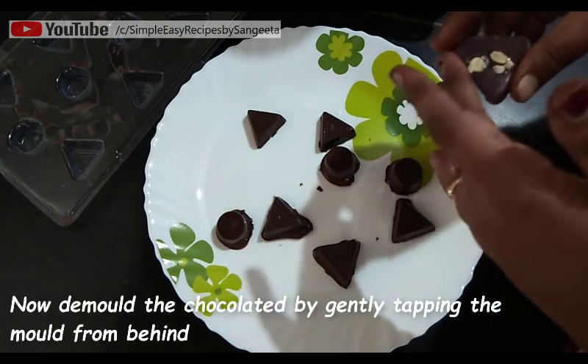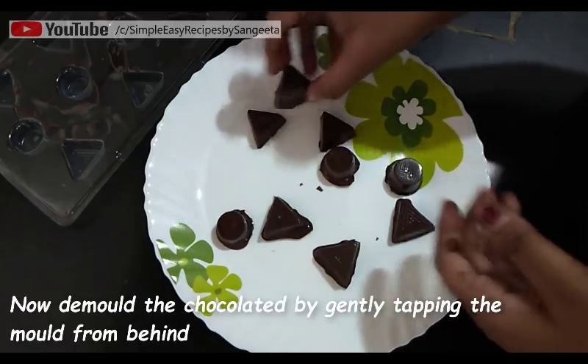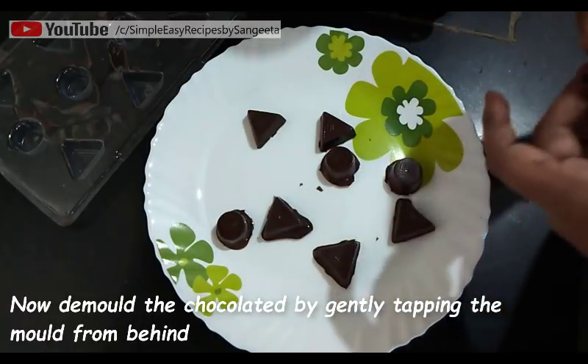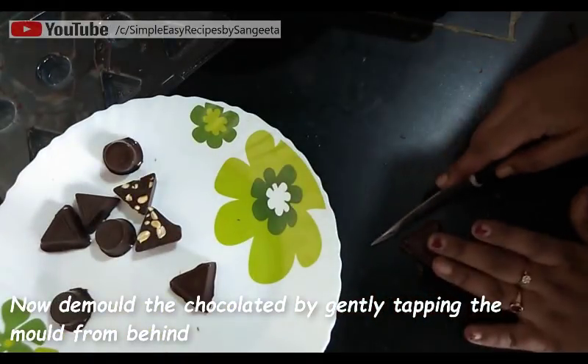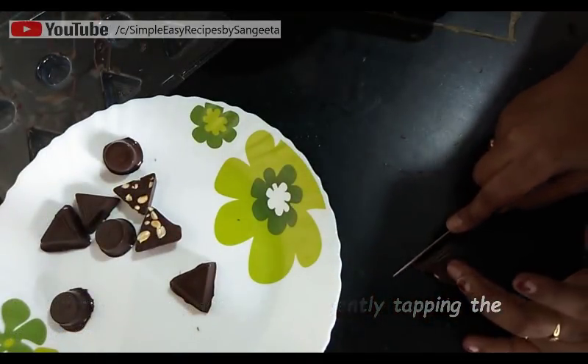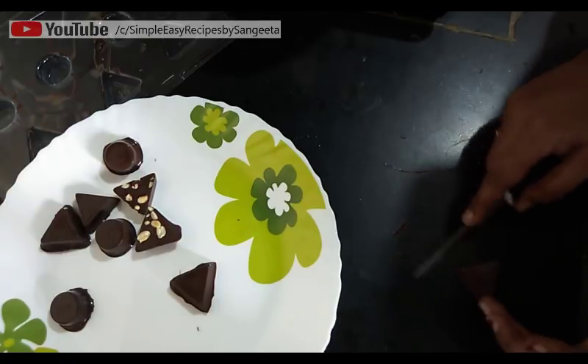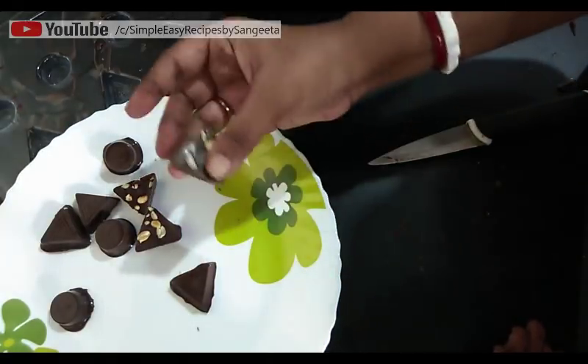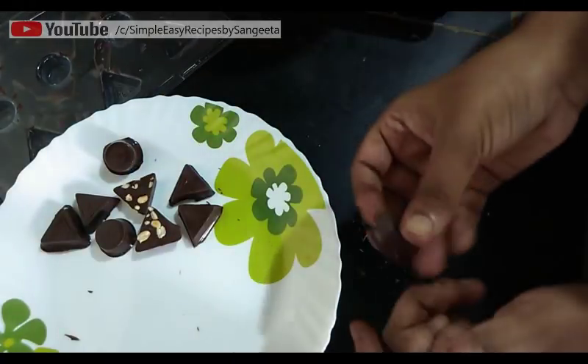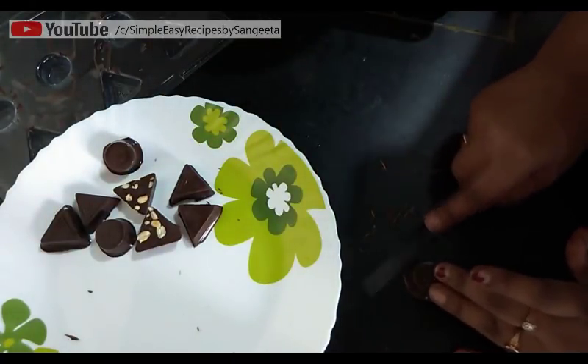Now we have to clean the edges. You can do it with your hands or use a sharp knife to clean the edges. See, this is done. Do the same for the rest.